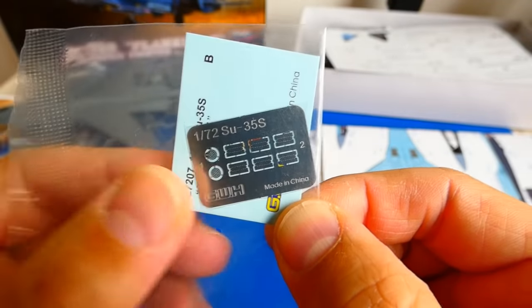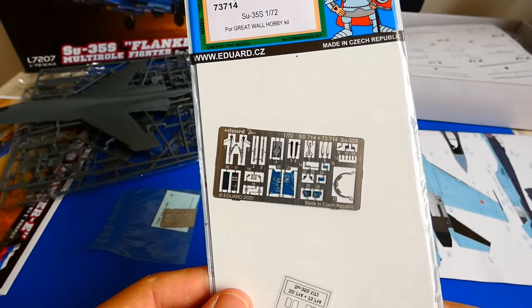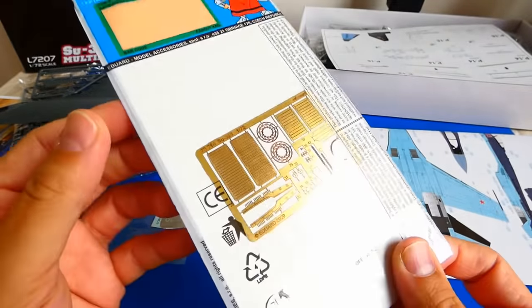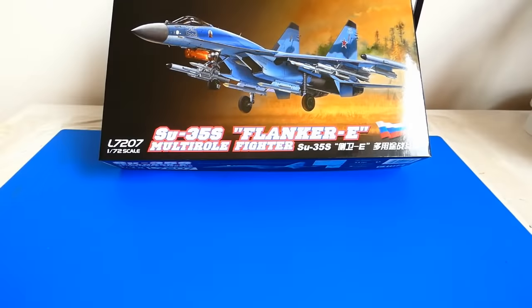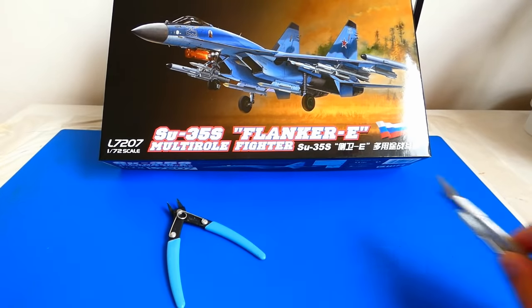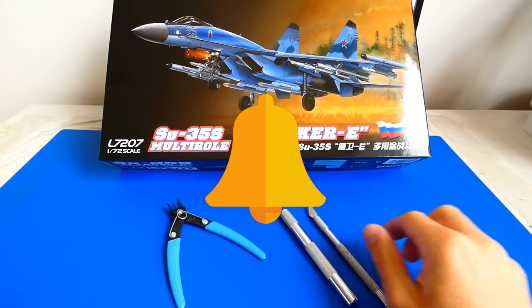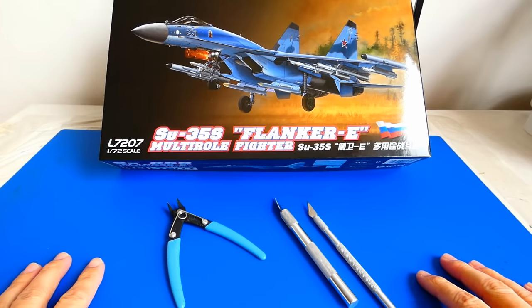The kit has its own small photo-etch parts, but I will upgrade the model with Eduard photo-etch parts for the cockpit and other external details. I am very excited. I hope I will enjoy the build without any problems. Please don't forget to hit the subscribe button and the bell so you don't miss any new notifications. OK, let's get started.